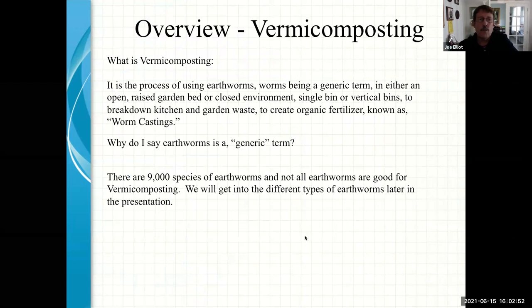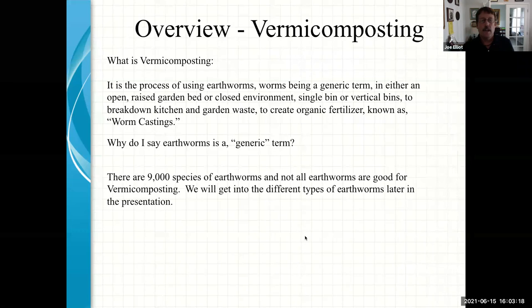So what is vermicomposting? Vermicomposting is using worms. Composting is where we take organic material and work it — some people do it in a bin, some on the ground — to turn and break it down into an organic fertilizer. Well, vermicomposting is using worms to do the same thing. You're taking your kitchen waste and garden waste and feeding it to your worms. There are over 9,000 different species of earthworms, and not all earthworms are good for composting.